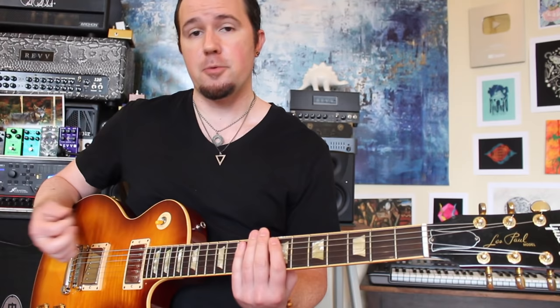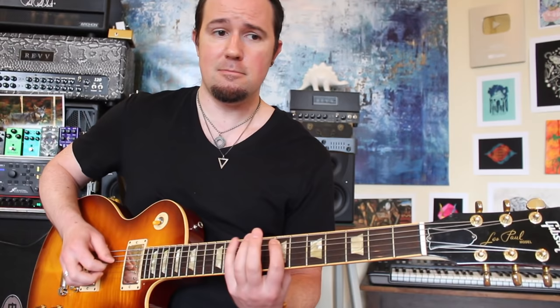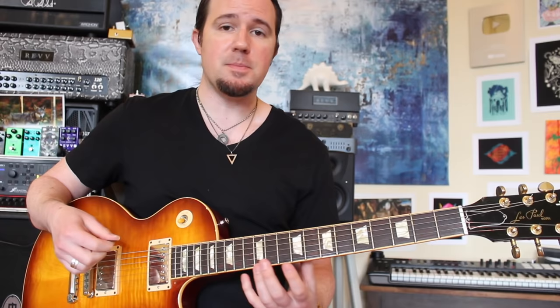I wrote the licks I'm going to show you guys today in a very deliberate way, so you could practice both your upwards escape and downwards escape picking. It's based around an Eric Johnson and Joe Bonamassa favorite — the B minor hexatonic scale, which is essentially like a B minor pentatonic scale with the cool added second or ninth degree. And this is all going to be alternate picked — down, up, lather, rinse, repeat. There's no economy picking or anything like that in here.